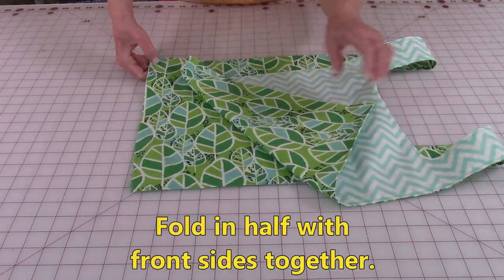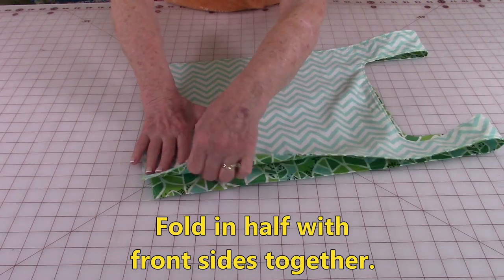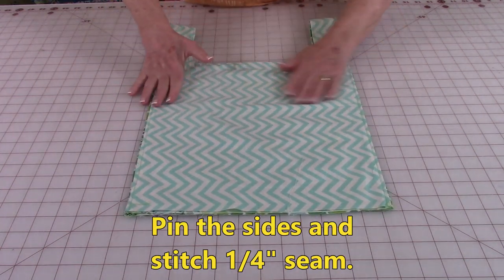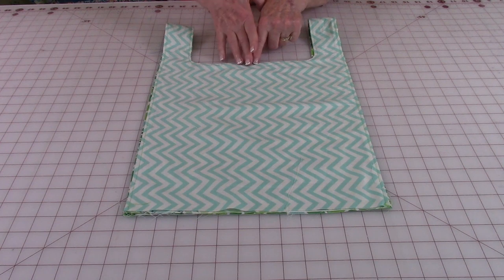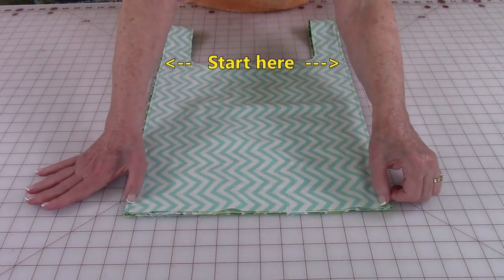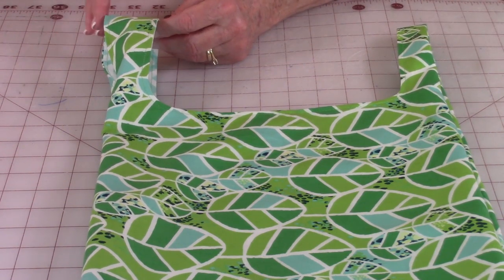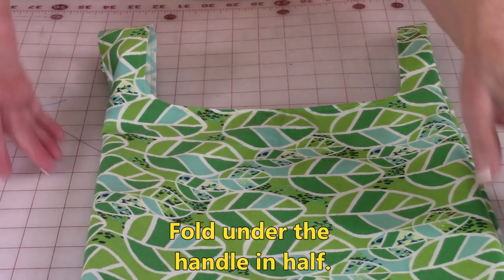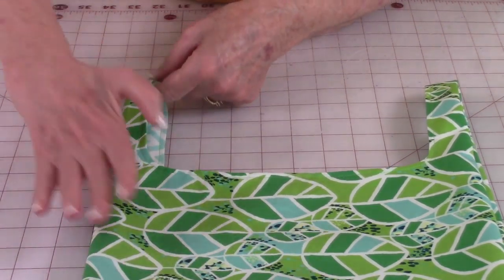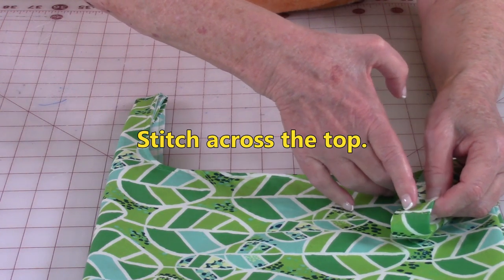Fold front sides together. Line up your edges at the bottom and along the sides. You're going to stitch the sides of the bag together, so you want to start wherever this opening begins. Go out to the side and stitch a quarter of an inch seam all along here. Turn the bag front side out and then up at your handles. Take the outside edge of the handle — the outside edge — and fold it under like that. And then right up at the top at the fold, you're going to stitch across there.